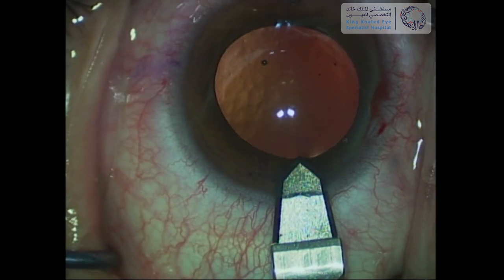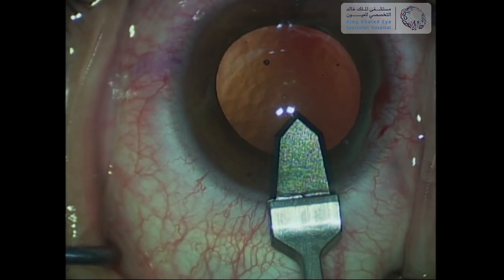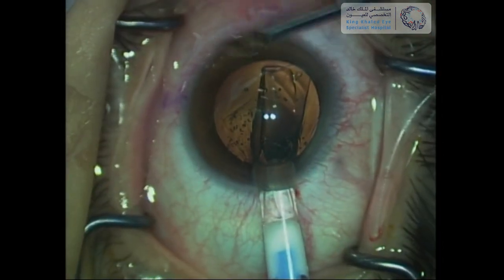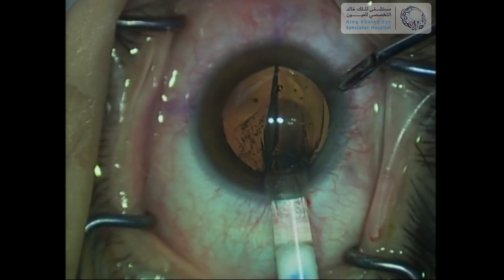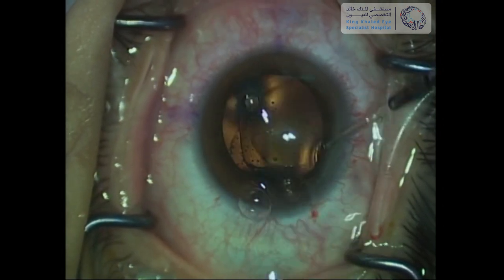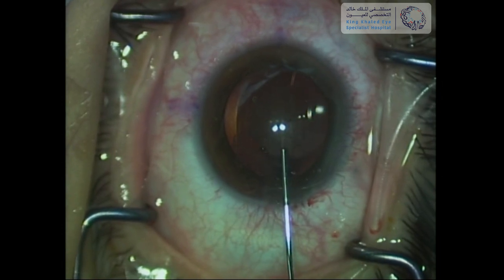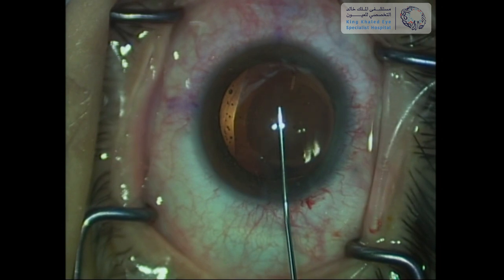The main corneal wound is then created temporarily with a diamond blade. The ICL is then injected into the anterior chamber gently, with the bevel of the cartridge aiming downward. After that, a small amount of viscoelastic material is injected above the ICL to protect the corneal endothelium.